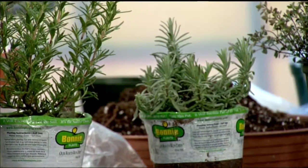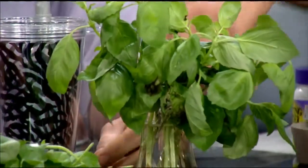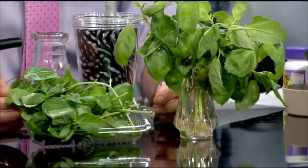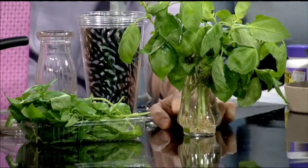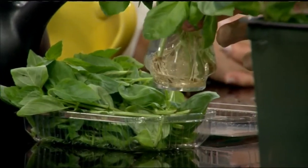Most herbs are actually great and easy to start in water. Basil is perhaps the easiest of them all. This plant I've had in water for about nine days, and I got it from one of these packs — just the cut plants already. You can also buy herbs like this in pots. If we pan down to the bottom, we can see all the roots growing.